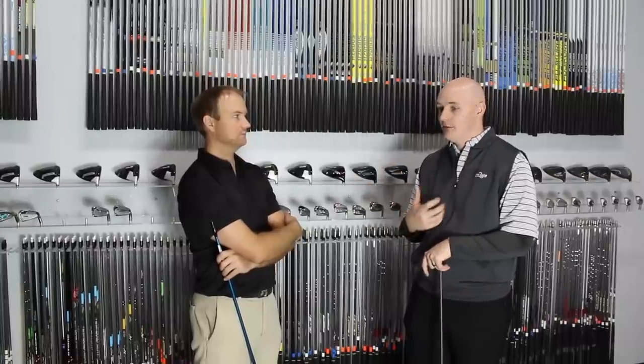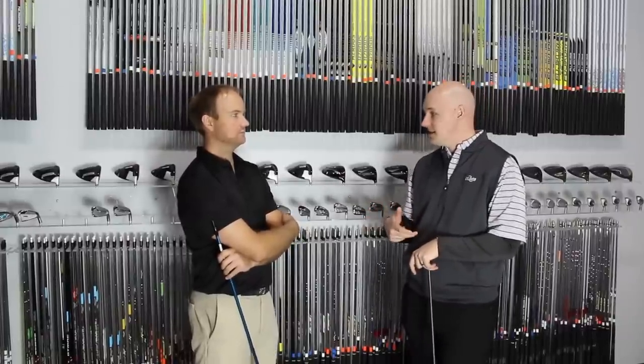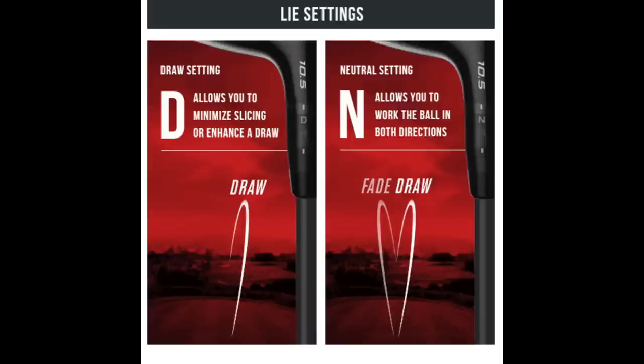If I'm fitting someone for a new driver, we're going to try to go through that fitting in the standard setting. If you find the right head model with the right specialization for that player — whether it's a little more draw bias or lower spinning — and pair that head with the best shaft combination, sometimes that standard setting is going to allow that player to get right into the optimal window. Then I would use the hosel adjustment for absolute fine tuning: get the spin 100 RPMs less, or have the face look a little more open or closed. In a new driver scenario, I'd use the hosel as the final cherry on top.